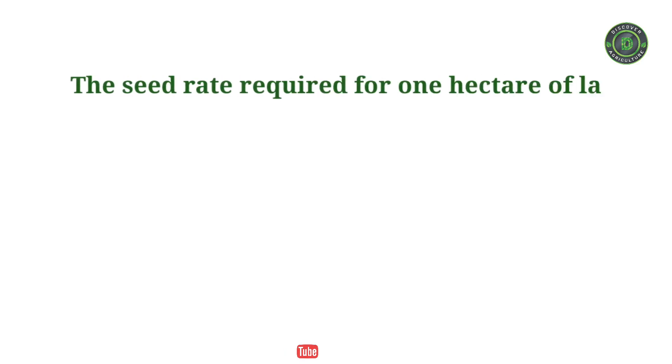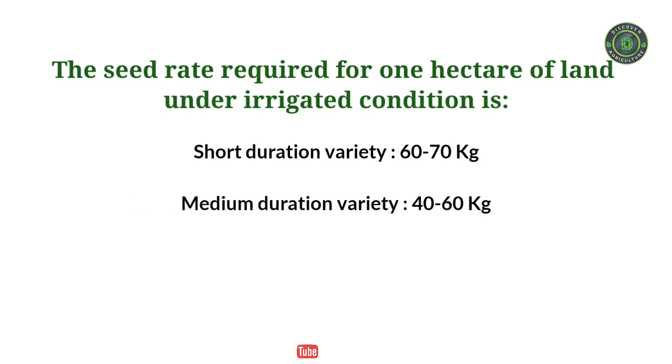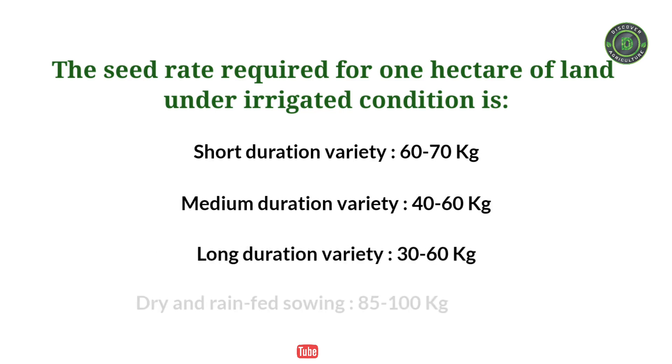The seed rate required for one hectare of land under irrigated conditions: short duration variety, 60 to 70 kg; medium duration variety, 40 to 60 kg; long duration variety, 30 to 60 kg; dry and rain-fed sowing, 85 to 100 kg.